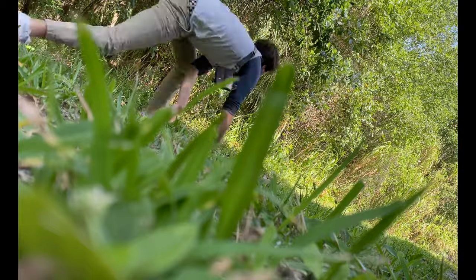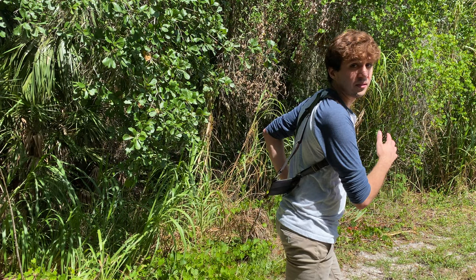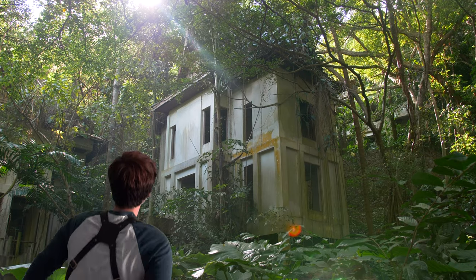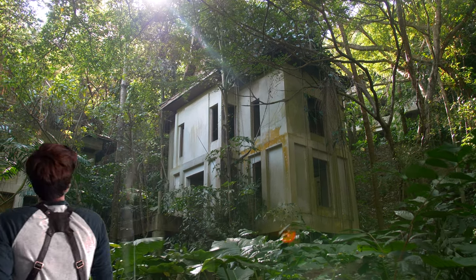You're lost, no service, and your phone's GPS won't work. Sound familiar? That's me. I'm Chris with GCM at Home, and with some help from everyday items that you can find just about anywhere, you can make your very own compass.